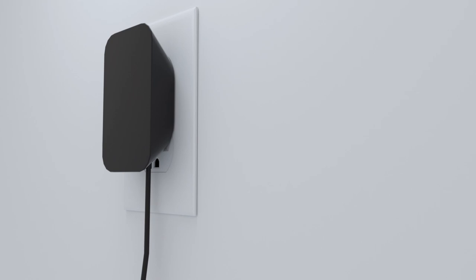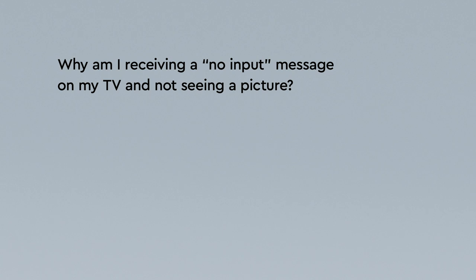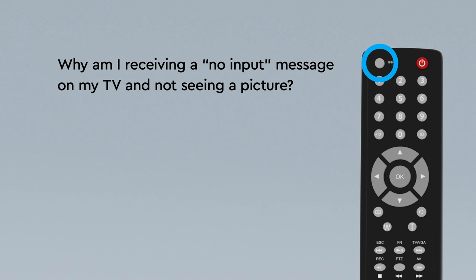Just unplug the power cord from the wall, wait about 20 seconds, then plug it back in again. The input source on your TV might not be set up correctly. Just press the input or source button on your TV remote until you select the HDMI connection that matches the port your HDMI cable is plugged into on your TV.